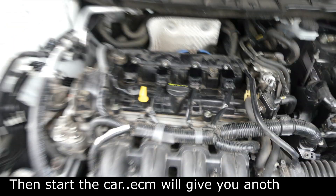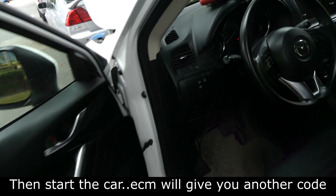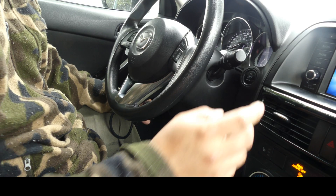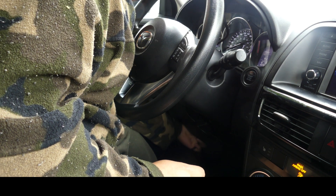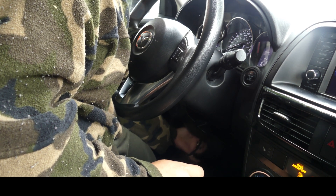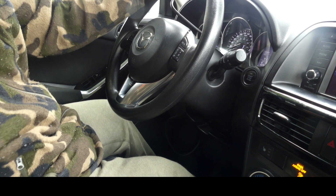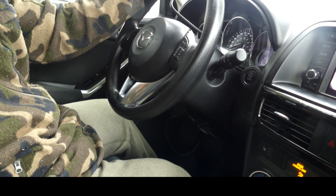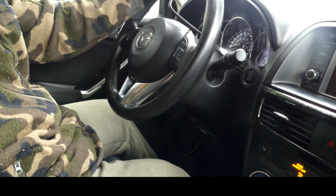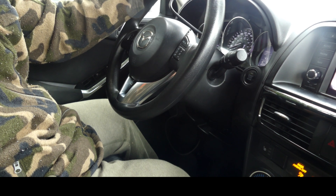And then let's start the car. So let's hook up our OBD scanner again, and then move the car back and forth so that the computer will read the new code.